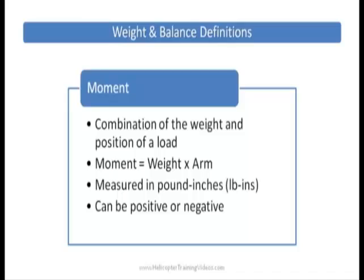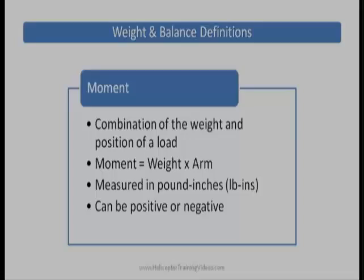To work out the moment of a passenger, we would take their weight — say they're 200 pounds — and then multiply it by the arm, which in the R22 is 78 inches. And that would give us the moment.